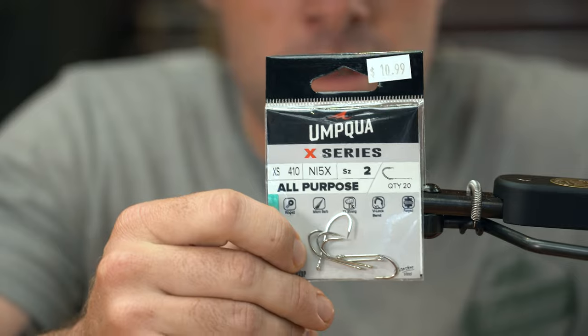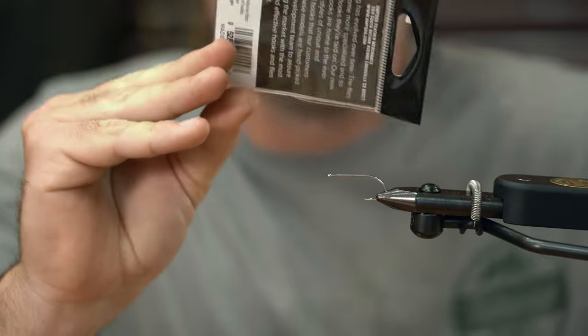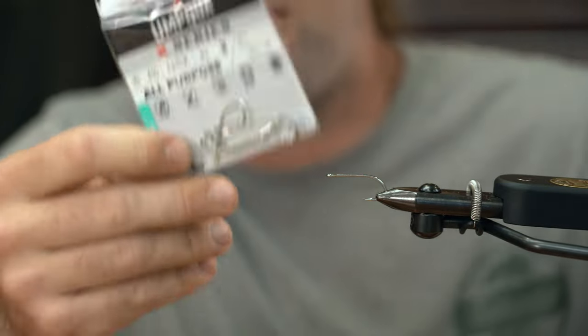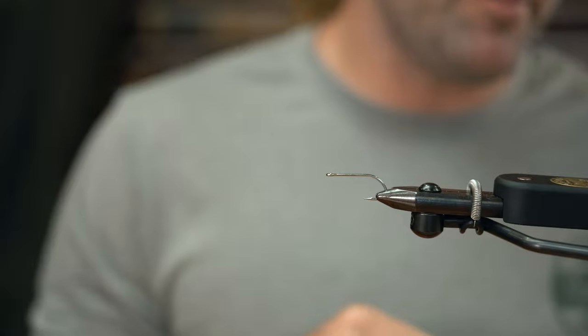The hook we're gonna use today is an Umpqua all-purpose hook in a size 2. You get 20 of them in a package for only $10.99, so about 50 cents a hook. It's a good sharp hook — the Umpqua hooks.